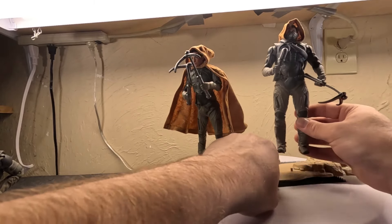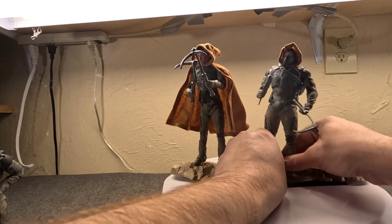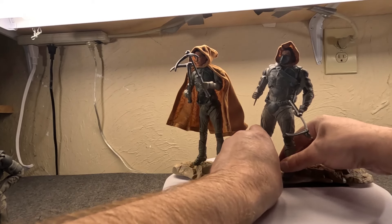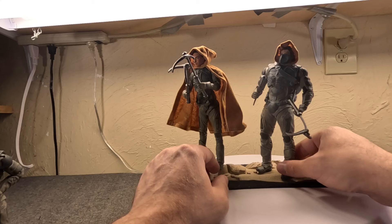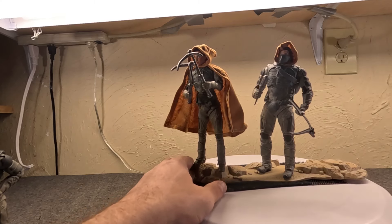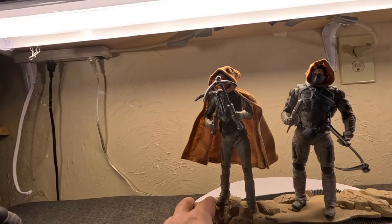The Fremen pretty much wore their still suits all the time, even in the sietch. Stilgar was the Naib of Sietch Tabr. I was happy to see they kept his dynamic with Paul, including him wanting Paul to kill him — part of their traditions — which shows you that some traditions are old and stupid. I've customized his kit out here a bit; he's more in a desert-crossing pose, not so much combat. These environmental bases are neat — intentionally uneven so you can get dynamic foot placements.